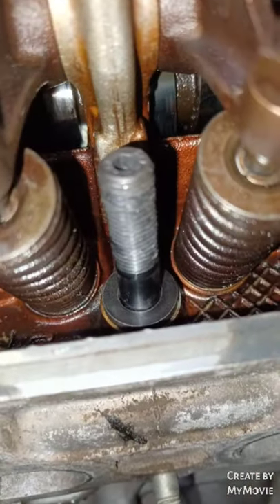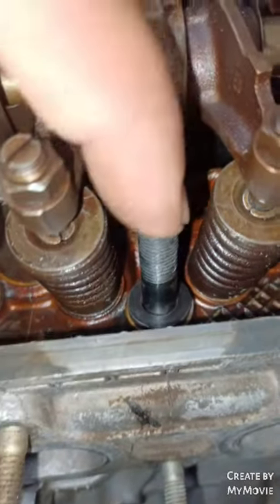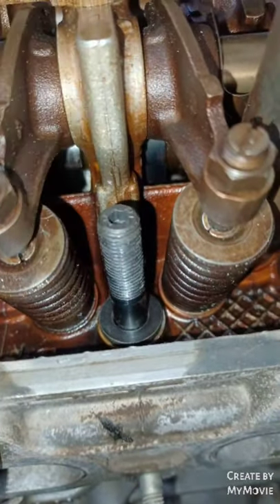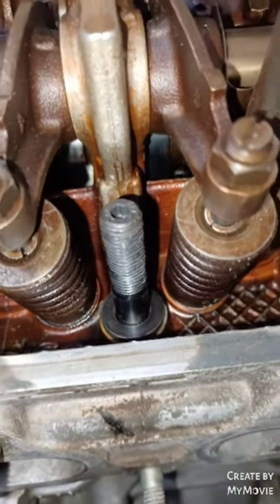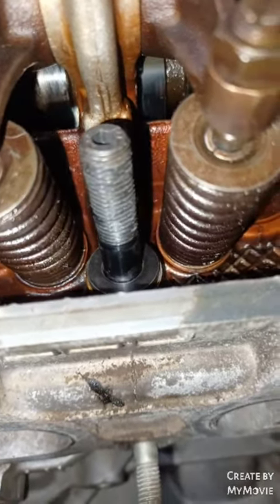These head bolts — I don't know, I expect them to tighten all the way down. I'm pretty sure this can tighten just a little bit more, but not enough to get rid of that problem. I compared these to stock head bolts and there's a pretty significant difference.